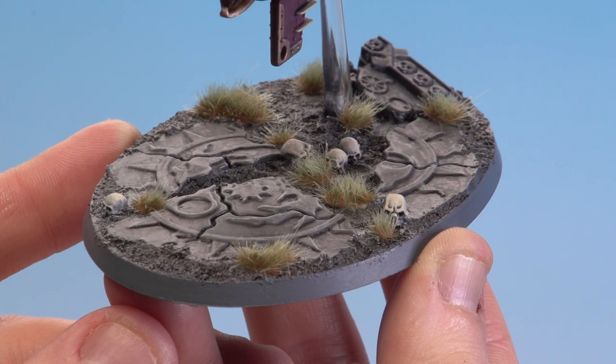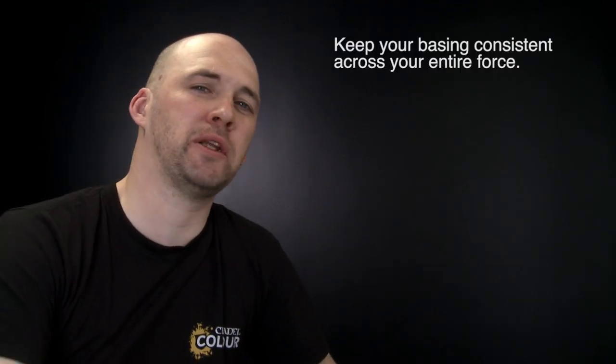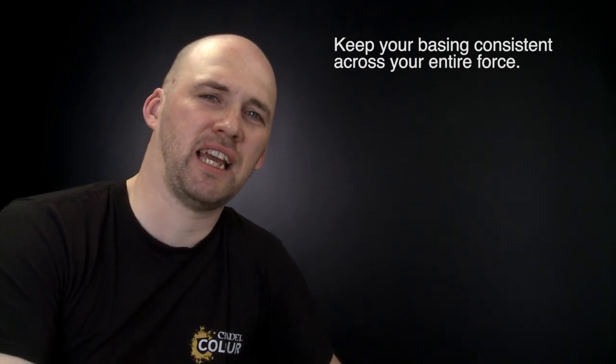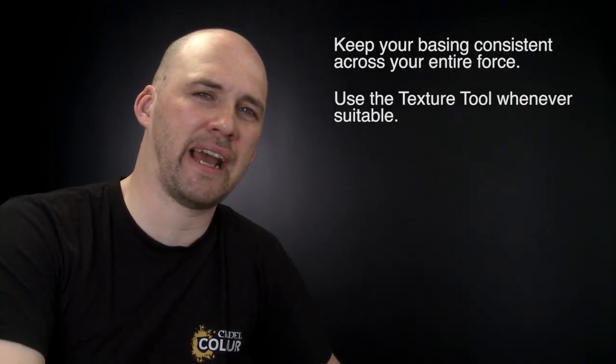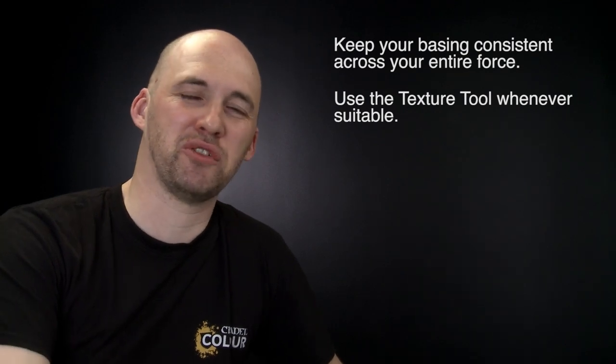There we are with those grass tufts now applied and dry — you can see they've added some nice texture to that base. There are a couple of things to remember when doing any kind of basing: firstly, keep your basing consistent across your force, as this will help tie it together and give it a nice uniform look. Secondly, if you're using any technical paints, use the texture tool — this will be really handy when applying them to your bases. I hope you've enjoyed this video and we'll see you again soon.